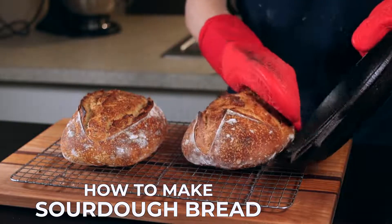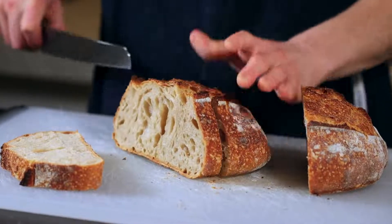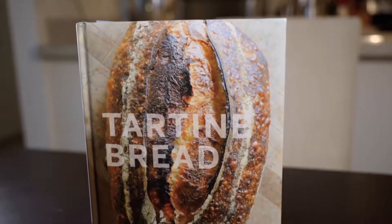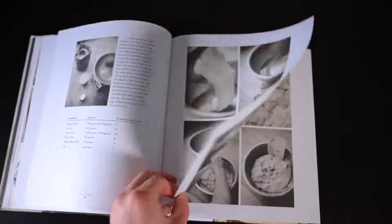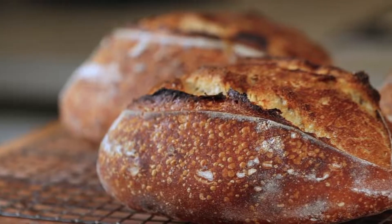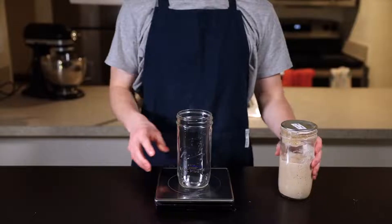This recipe is based on the basic country bread recipe from Chad Robertson's book Tartine Bread, and it's really the easiest, most foolproof way I've found to make sourdough bread at home. If you want to learn more about sourdough in general, this book is a great resource. I know this is a long video, but by the end you'll not only know how to make a beautiful loaf of sourdough bread but you'll understand the principles behind it, so you'll be able to adapt and troubleshoot during your own sourdough baking endeavors.